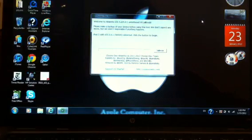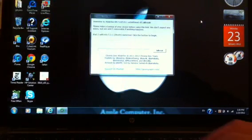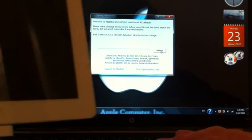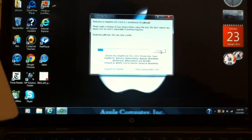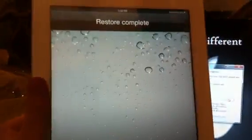Today I'm going to be doing it with my iPad 2. Once you've connected your device, all you need to do is hit jailbreak, and automatically it's going to start jailbreaking. You're going to get on your device 'restoring' and then 'restore complete,' and your device is then going to reboot.